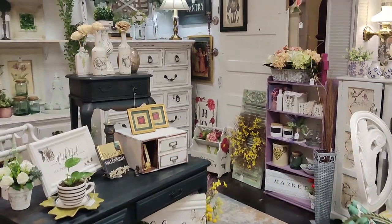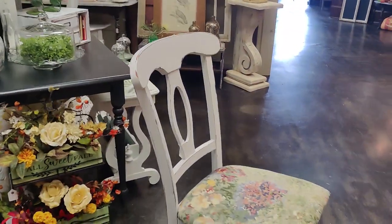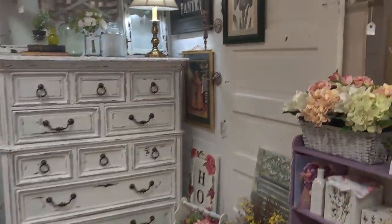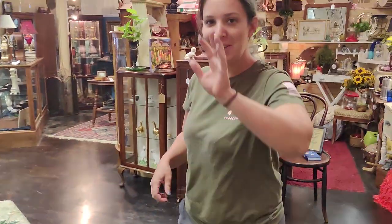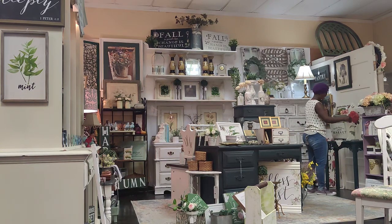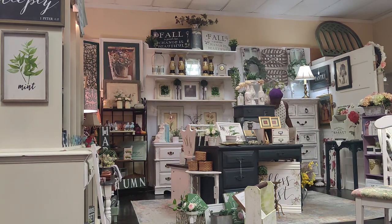I came by the shop to bring in these chairs that I worked on and I noticed that we have a sold bookshelf here. So I asked what happened — apparently they were fighting over the bookcase. Praise the Lord! I'm going to go ahead and do some reconfiguring and rearranging over on that section.